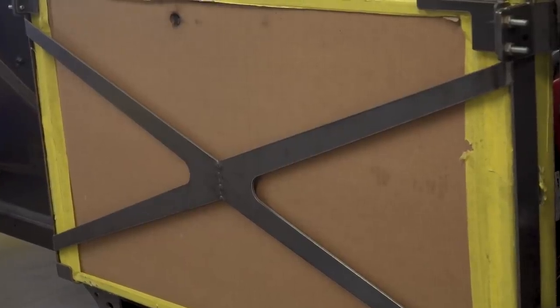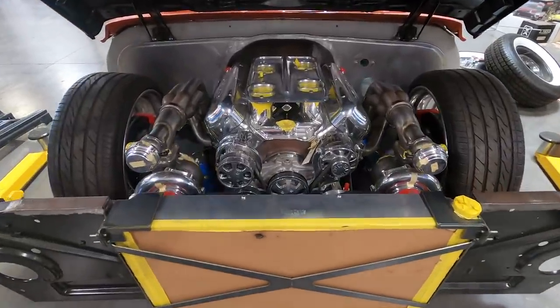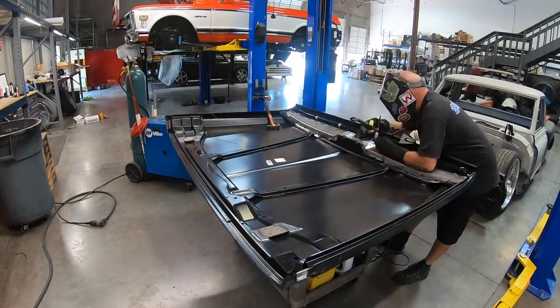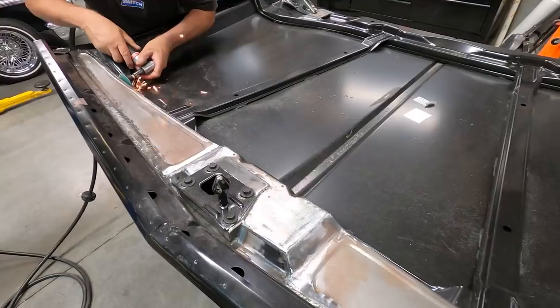Once we got the radiator to fit, I had to make a new cover for it, make the wheel wells, then cut into the hood. The radiator cap was going to stick into the hood, and parts of the hood would have hit the core support. Had to do some modifications with the hood, and then once again you've got to make pieces to cover them, make them look good, and rebuild the structure on the hood. It just piles on top of itself as you go.